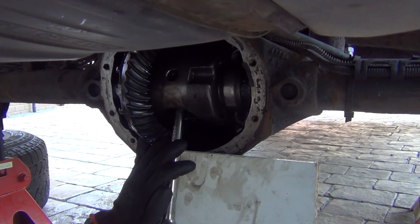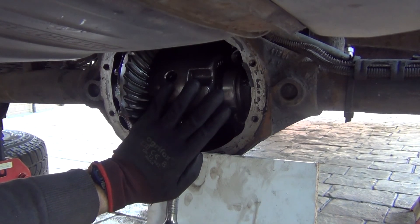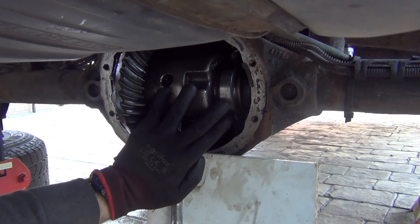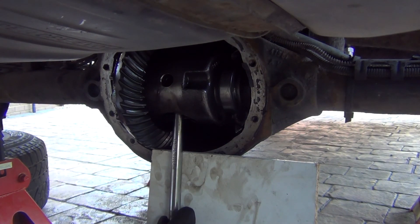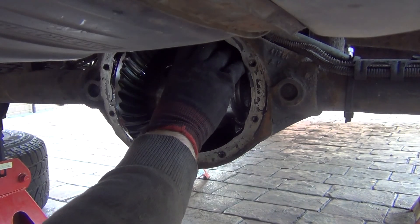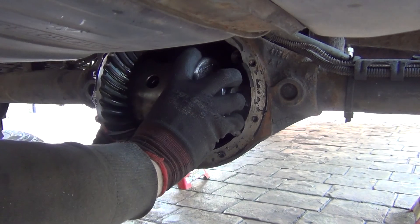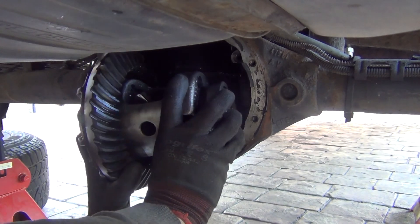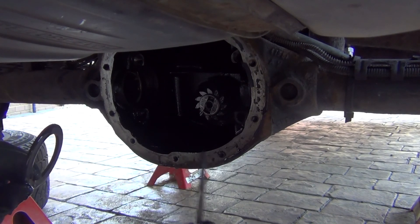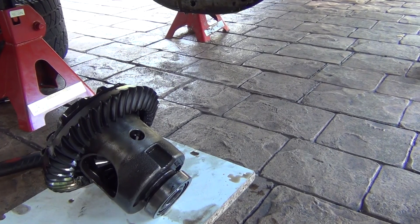It's coming out — it's come out quite a lot now, so I can just get it out. Just make sure the shims don't drop. Keep them on their sides and keep track of which side they came from: this one from the right-hand side, this one from the left-hand side. Carrier is out.